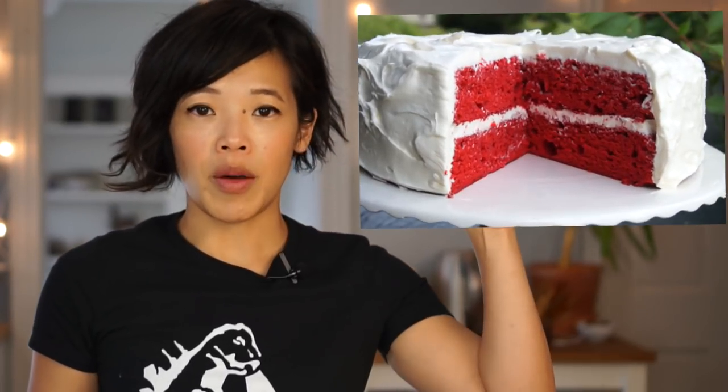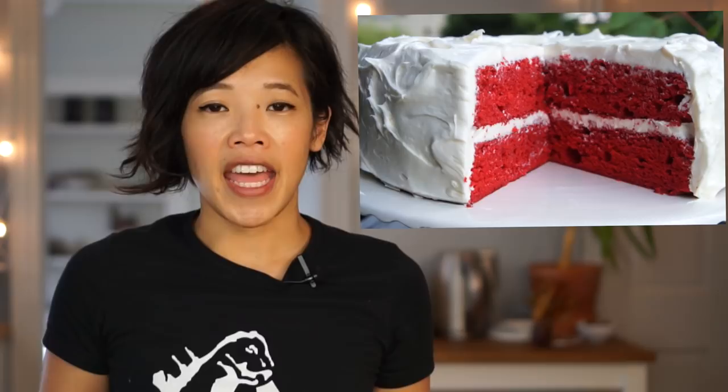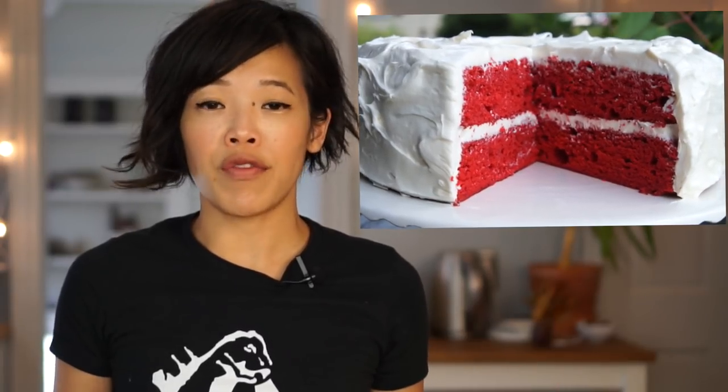This recipe is in response to my ketchup cake. If you missed that video, I'll put the link there and down below. And that contained our other favorite condiment, ketchup. So along those lines, I wondered if there was a cake that contained mustard.